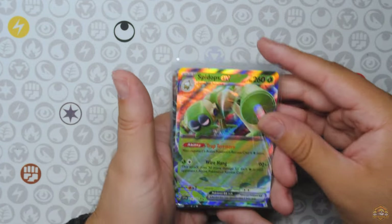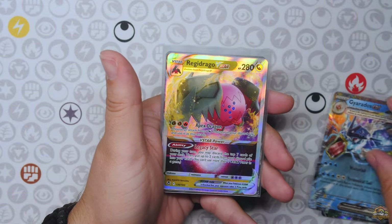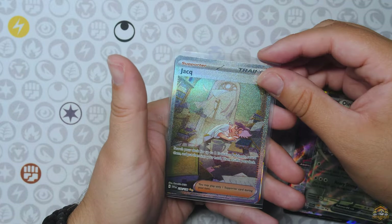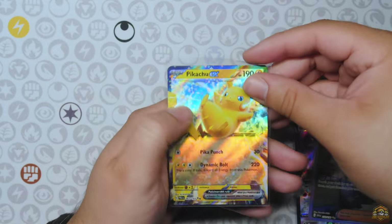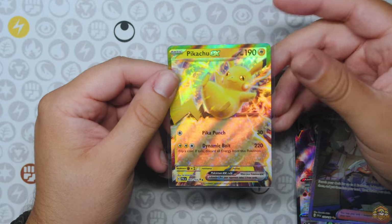Pikachu EX. Alright, you guys, to end off the video we go over all the hits. We got the Spideops EX, the Gyarados EX, Regidrago V-Star, Rayquaza V-Max, Oinkoloin EX, the Jock Secret Illustrator Rare, and then the Pikachu EX — of course, the mascot to finish it off.